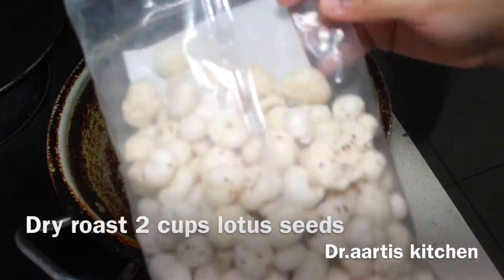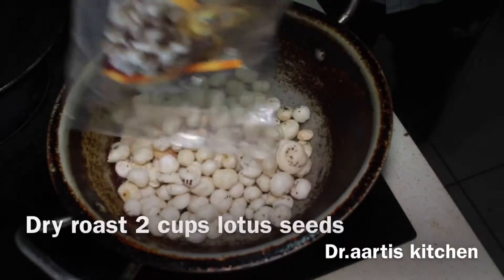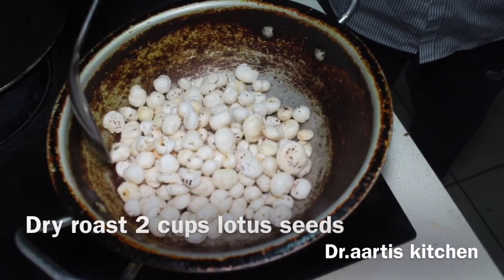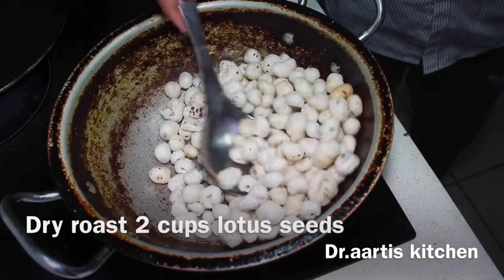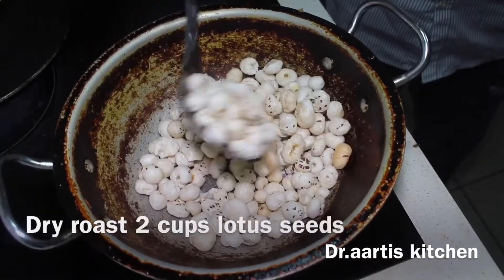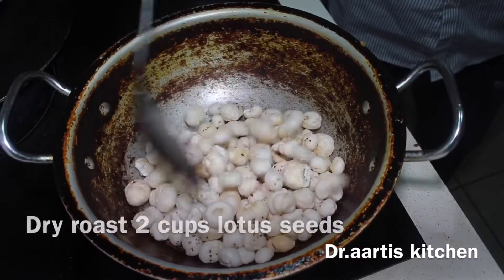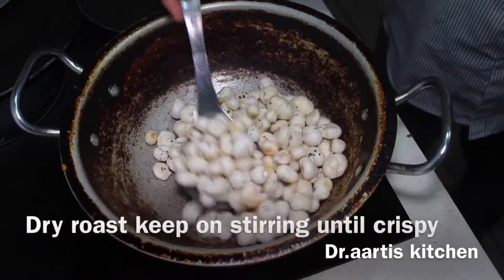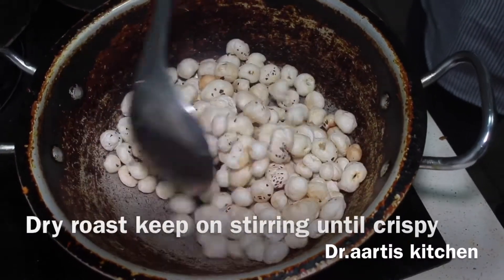Dry roast lotus seeds, also called phool makhana in Hindi. Dry roast them until crispy, stirring until fragrant or golden brown in color, or until the color changes a little bit. When you eat it, it should be crispy. Dry roast until you break one with your fingers and it turns into powder. These are the signs of crispiness.